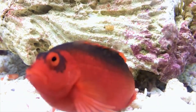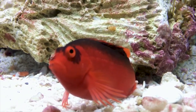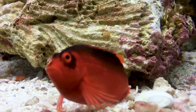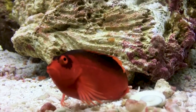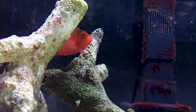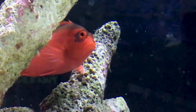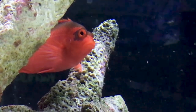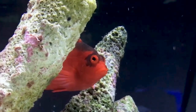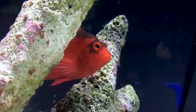They need a meaty diet including brine shrimp, krill, and mysis shrimp. They cannot be in a tank with other hawkfish as they will be aggressive towards each other — even mixing different types like a long nose hawkfish usually won't work out. I've heard stories about them eating ornamental shrimp like sexy shrimp, so be aware of that too. These fish do well in a variety of tanks whether reef or fish-only; I wouldn't put them in a very aggressive predator tank, but they'll be fine in semi-aggressive and peaceful tanks.